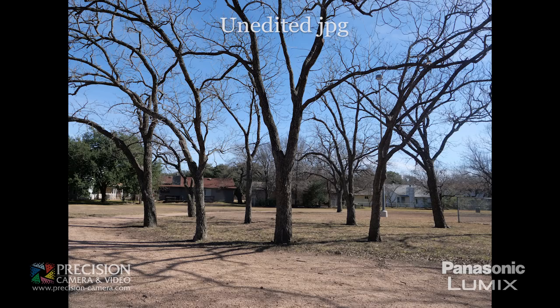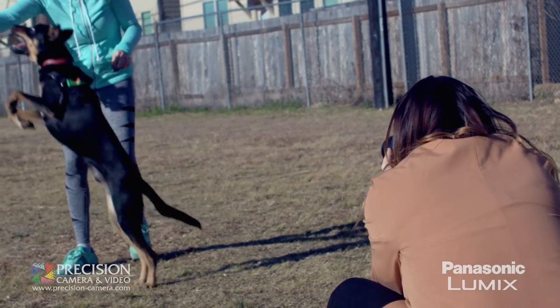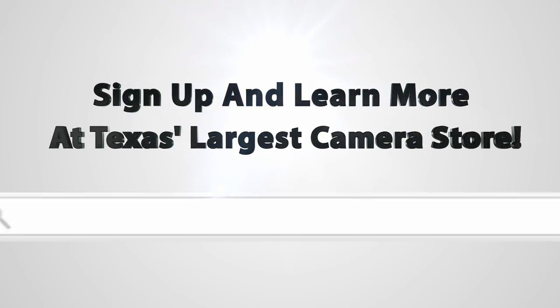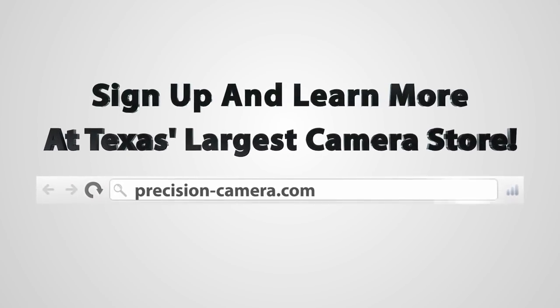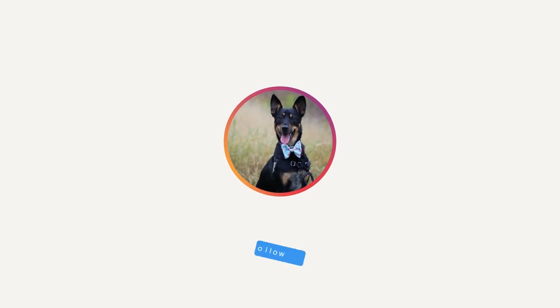The G9 is an awesome addition to the Lumix mirrorless lineup, emphasizing capabilities, photo capture, and quality such as high frame rate shooting and high resolution photo modes. Thanks for joining us as we check out the new G9. Come see it in the store for yourself. Don't forget to follow Precision Camera on Facebook, Twitter, and Instagram, and hit the subscribe button for more videos. And don't forget to follow Bandit on Instagram.